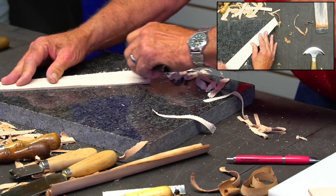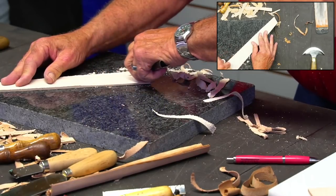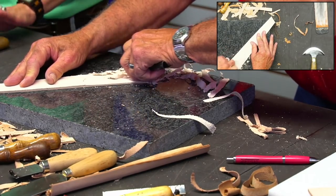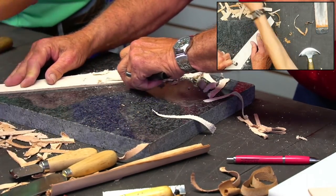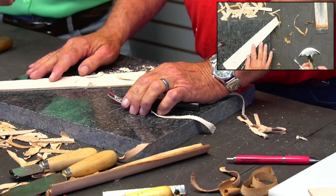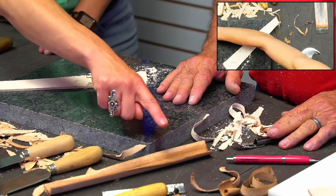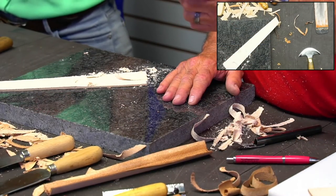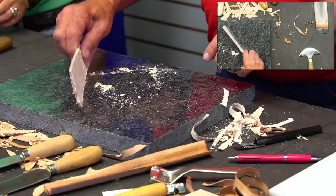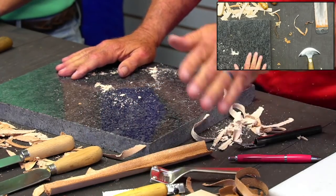You can use quite a bit of finesse with this tool. Anthony asked if these are all CS Osborne. A lot of them are - the head knife is Osborne. The French edgers are not - those are older, from Tandy's years ago. These two are Osborne, and this guy's an Osborne. But anyway, there's my turn back, skived. Makes it fold nicely. And that was a piece of dry leather.